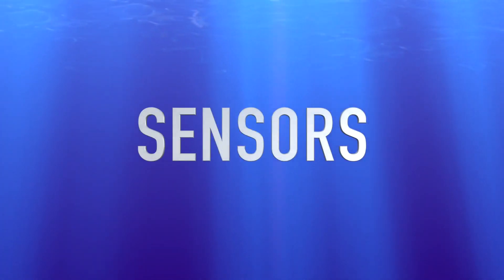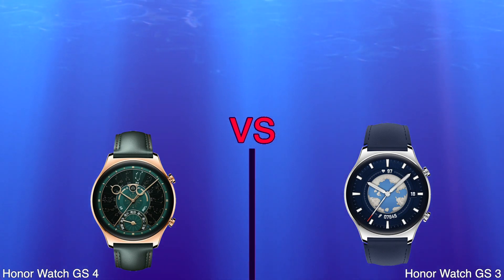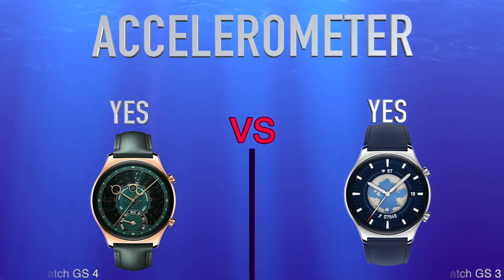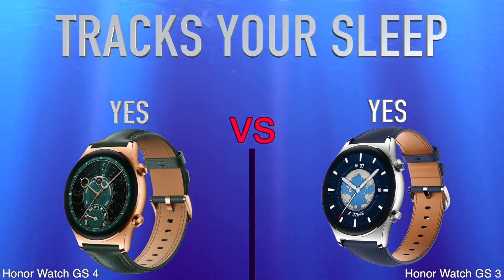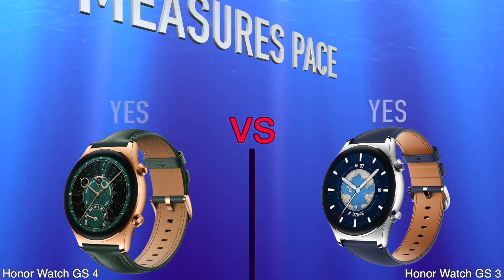Sensors: Heart Rate Monitor, Barometer, Accelerometer. Activity: Tracks Your Sleep, Tracks Distance, Measures Pace.